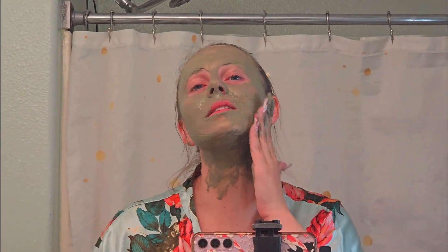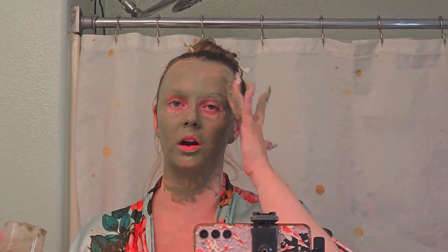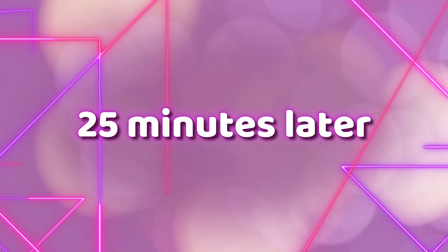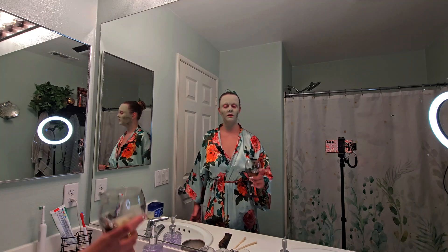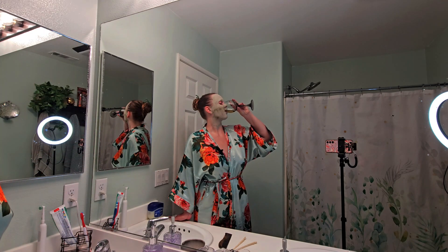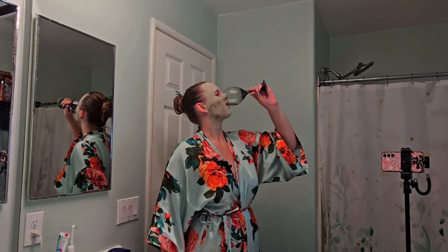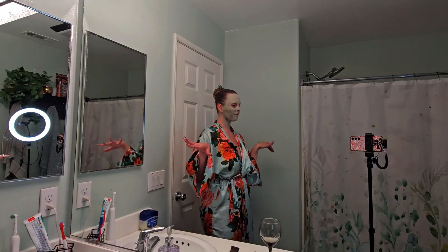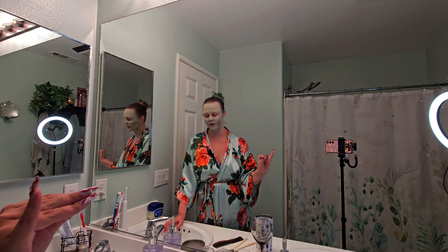Okay, that wine is low-key hitting me. I'm going to check back in when the mask is dry, and I will leave all the links in the description box down below if you guys want to try these products out. All right, I'm back — it's time to take off the face mask. Actually, let me finish off this wine. It is pretty late in the night so I don't want to drink too much more. I'm actually going to be switching over to water. We're going to wash this face off, so give me a second.